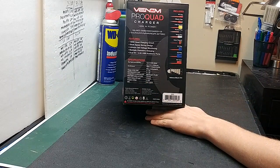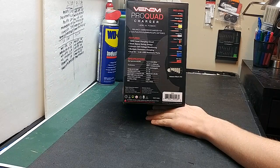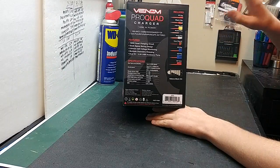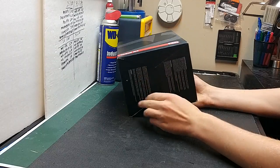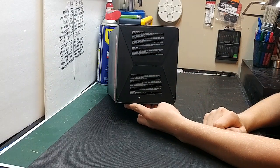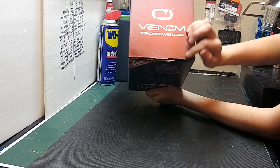As you can see, it can charge one to 15 cell nickel cadmium, nickel metal hydride, and one to six cell lithium battery cell counts. This charger is an AC/DC charger, so you can charge from a car battery — that lead is also included. On the bottom you have limited lifetime warranty policies, important notices, and the guarantee.